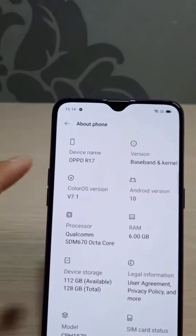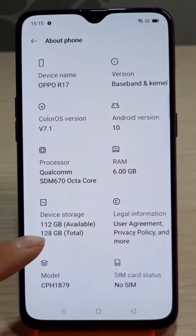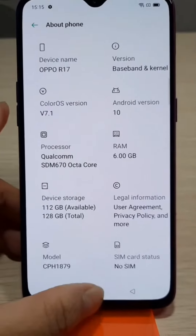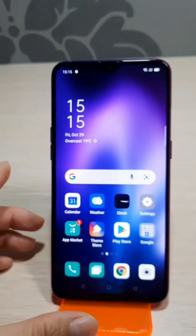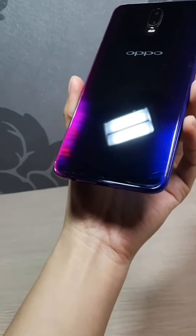This OPPO R17 is a 6.4 inch screen with 128 GB storage. Good functions — all work well. Just with a little bit of scratch on the back.